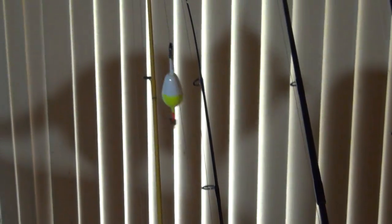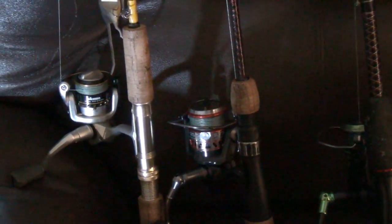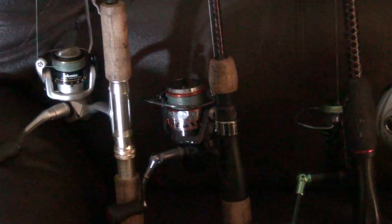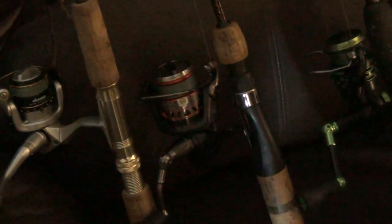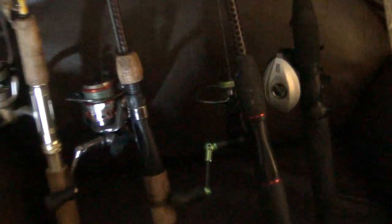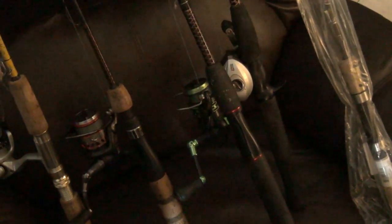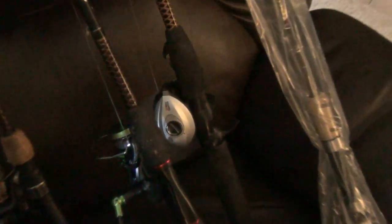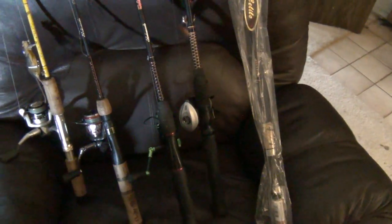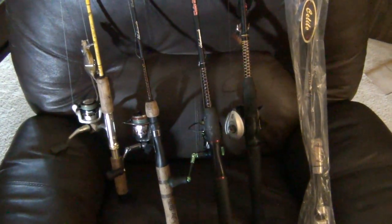I use that all the time with the Ugly Stick Elite five foot, and that's my favorite rod to use. It fits anywhere, and with that reel and that 30 pound line, I could catch basically anything — anything in the lakes and ponds I fish. Then I've got a bigger Okuma — the Okuma Helios — on an Ugly Stick GX2, a six foot rod, medium heavy. And then I have an Abu Garcia over here on an Ugly Stick, a baitcaster with 16 pound mono, because I prefer mono on baitcasters.